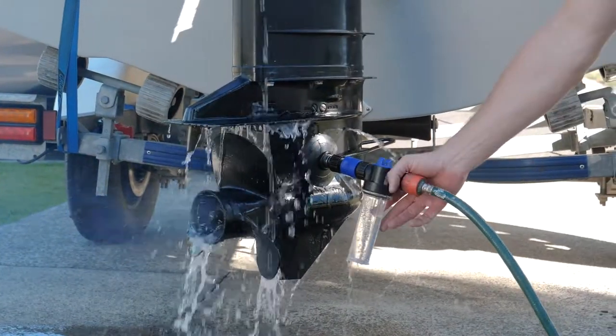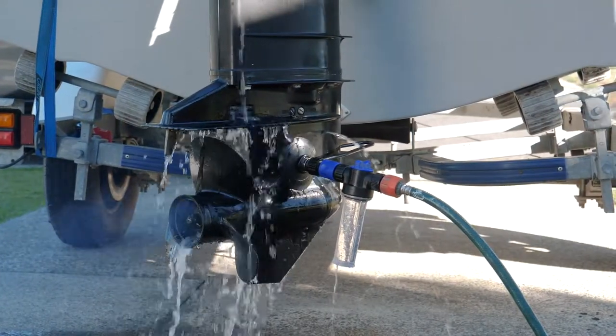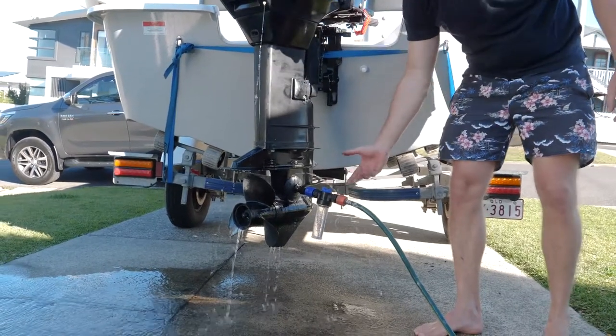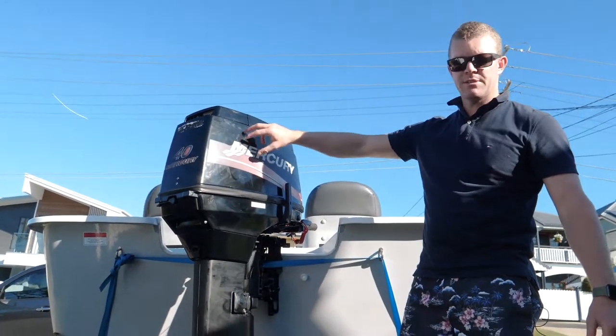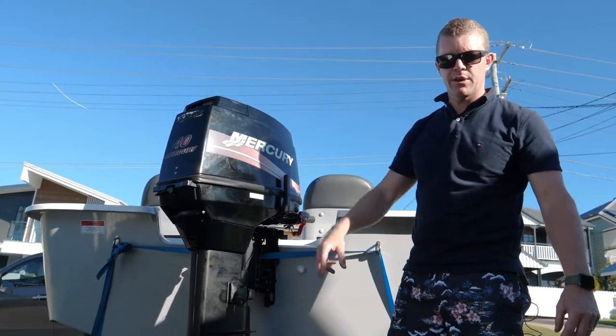You can see the applicator has now changed colour to clear, so obviously there's no SOS left in it. We'll turn it off. When turning off the applicator, you want to make sure that when you're running the motor, the engine gets to actual operating temperature, so your thermostat is actually open and the water can go through to all water passages inside the motor.